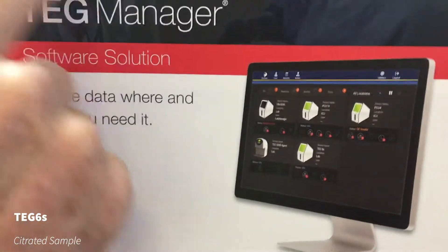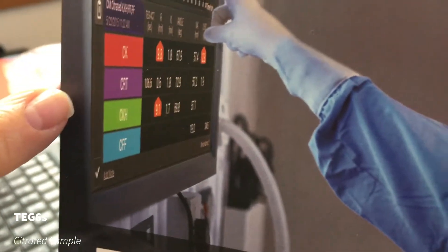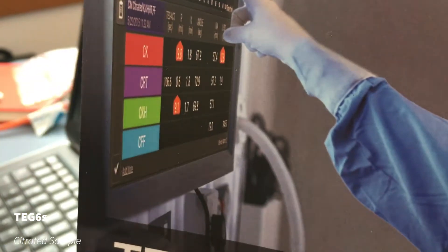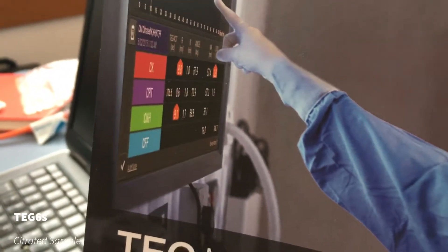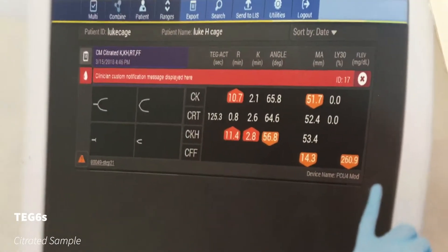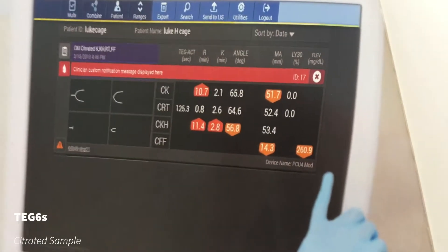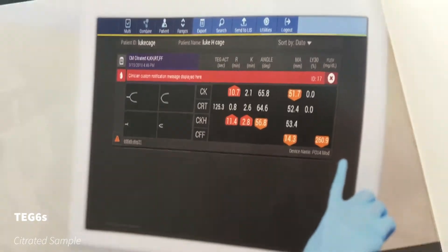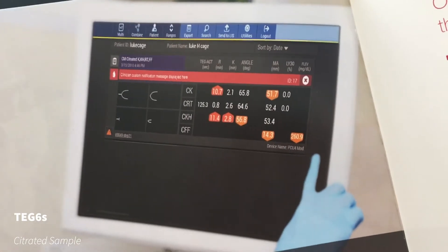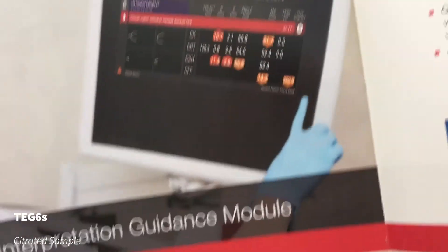That's what you would see on the theater screen — color-coded channels for each parameter. CK and CKH are looking at the clotting time, and CFF is looking at clot strength related to platelets and fibrinogen, so we tend to match those two channels. Coming to the interpretation guidance: if the TEG results are out of range, it will give you a message on TEG Manager — not on the device itself, only on TEG Manager — and that will tell the doctor a recommendation from the algorithm. Finally, the online e-learning systems have three free courses provided by Haemonetics that anyone can do to learn how to interpret and operate the device.